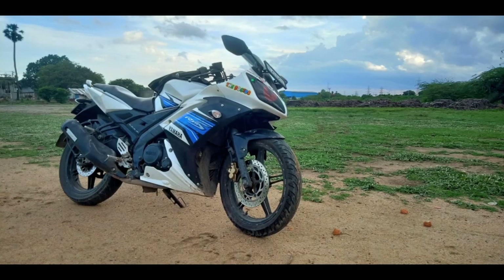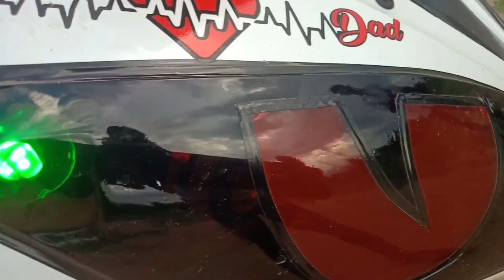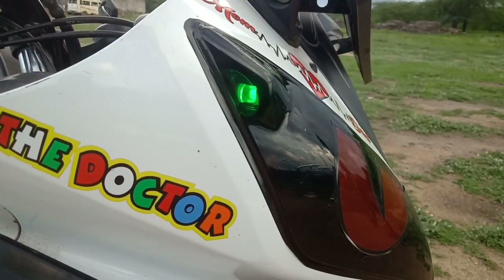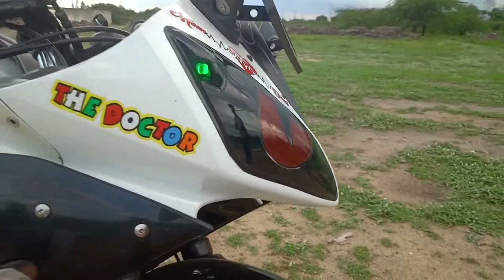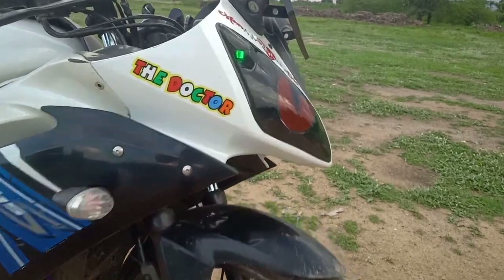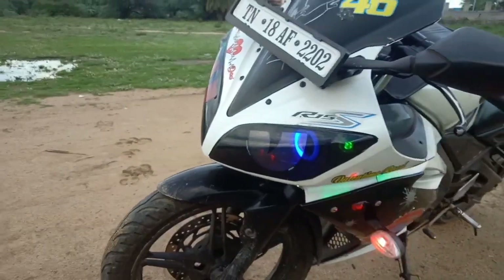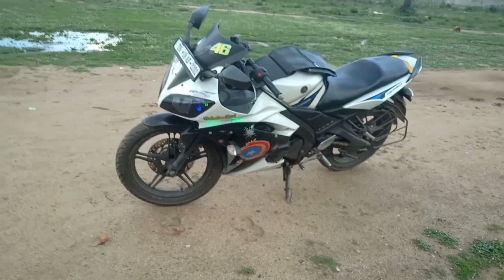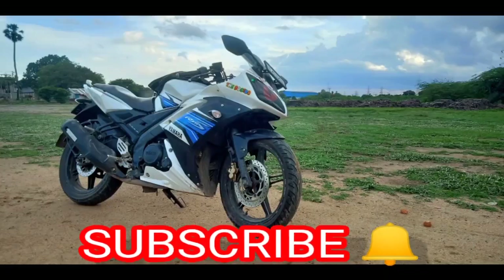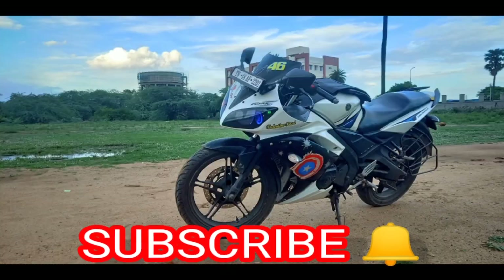You can check the stickers in the video. So we have to post a video, change the stickers, and update the sticker. If you want to see the modification, you can check the link in the description. If you like this video, please like, comment, and keep supporting our channel. Subscribe and press the bell. We'll see you in the next video. Please comment.